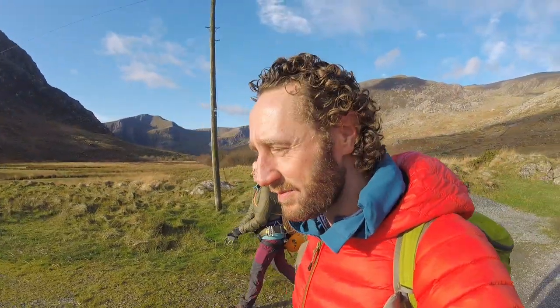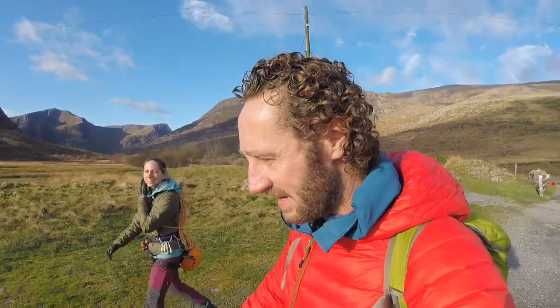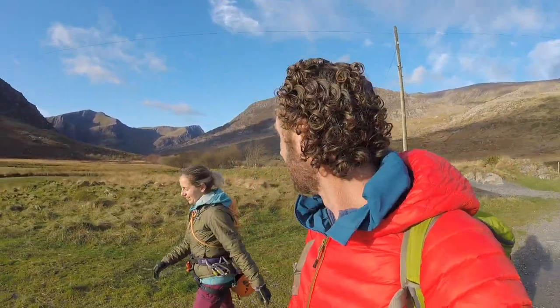Hi, good morning. Welcome to a beautiful autumnal North Wales. I'm back on my home patch of the Ogwen Valley for a really lovely morning of climbing.